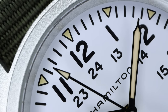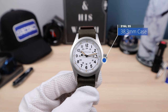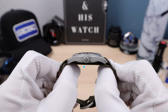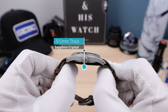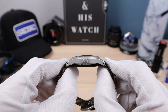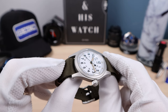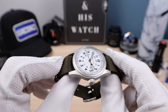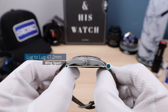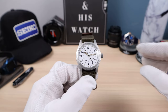Now the measurements: 38.3mm in diameter, thickness of 9.5mm, but measured with the NATO it's 12mm even. So it's an ultra-thin NATO and still at 12 millimeters it's ultra thin. Double-domed sapphire crystal with AR coating, doing pretty well in studio lighting with no distortion. The lug-to-lug is 47.2mm — pretty long for a 38mm case, so it will definitely wear a little bit larger than its size indicates, so be wary of that.